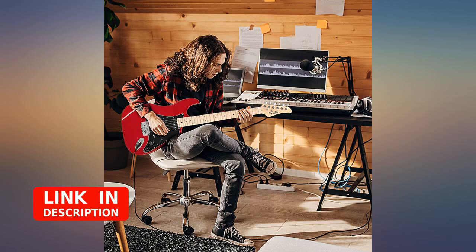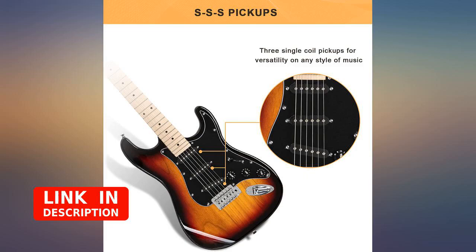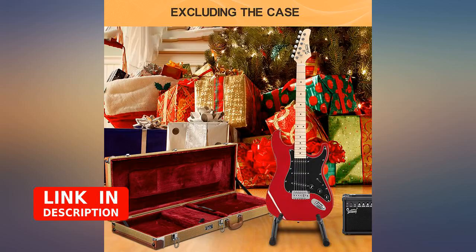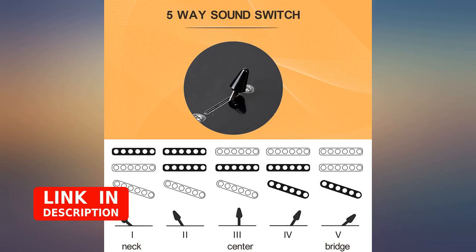My 15-year-old has been asking for an electric guitar and an amp for about a year now. He has never used an electric guitar before, only acoustic, so I was hesitant to spend a lot of money on something he may not even enjoy.